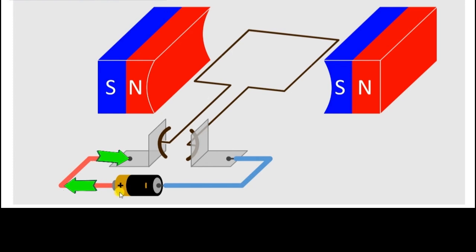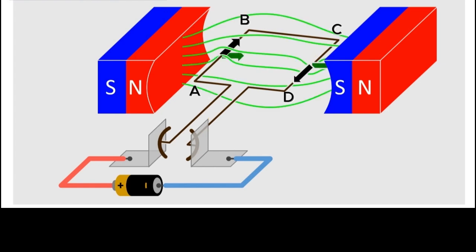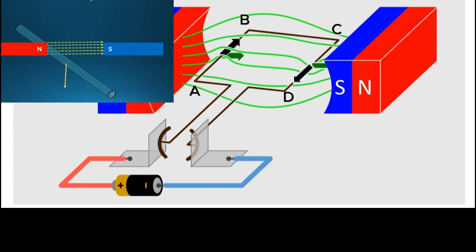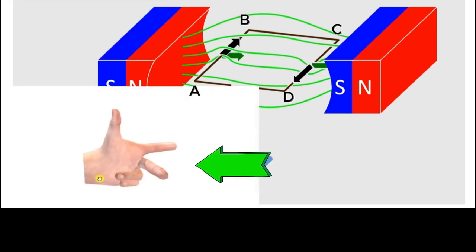So if a DC current begins to flow through this battery into this brush, and through the brush it is connected to the split ring S1, and then it travels into the coil through side AB from A to B. So the direction of the current would be from A to B, and as the current moves to side CD, it moves from C to D. So you could clearly see that the direction of the current in the two sides of this coil is opposite. On side AB the current moves upwards, and on side CD the current moves downwards. And since there's a magnetic field as well, whenever a current-carrying conductor is placed in a uniform magnetic field at 90 degrees, there's a force that acts on it, and we can find the direction of the force using Fleming's left-hand rule.